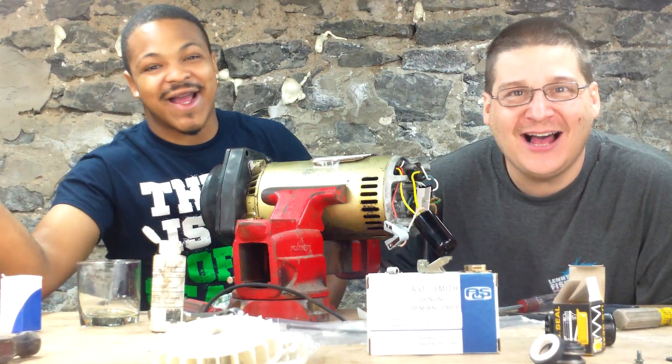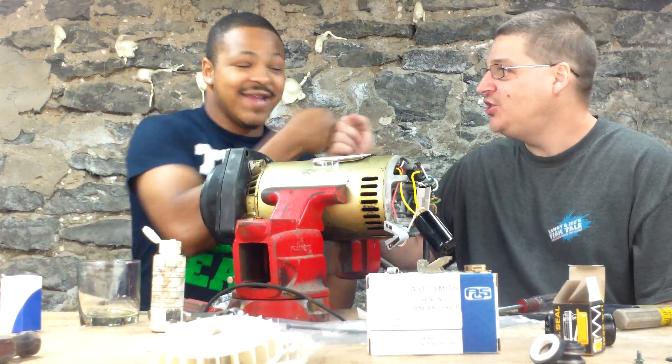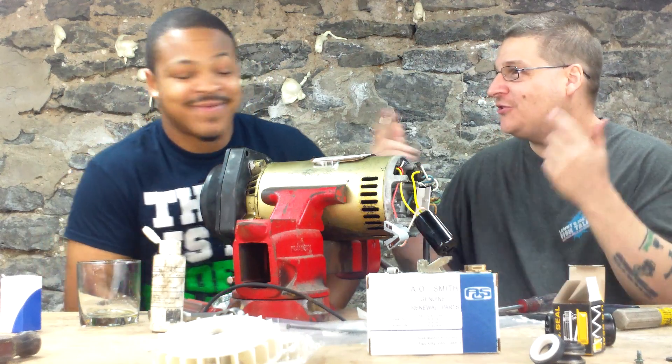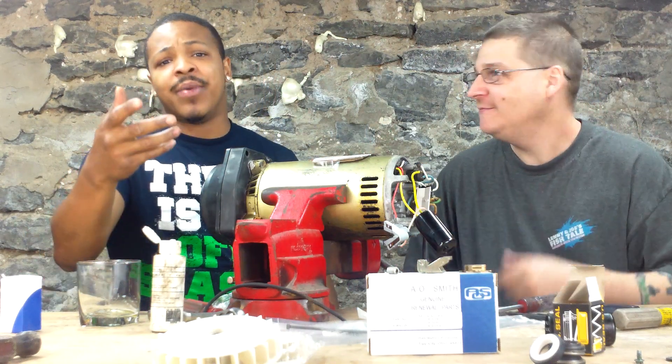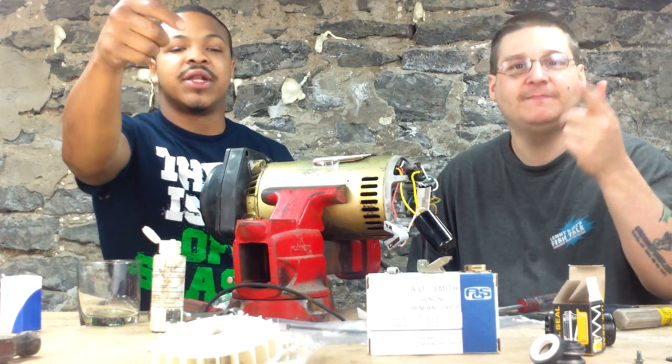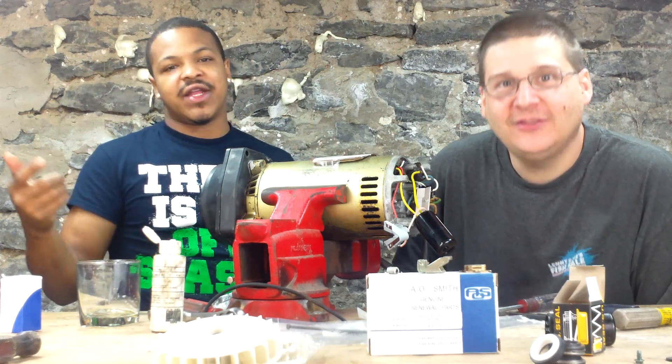This is Joe Tamargo from PumpRepairSupply.com. I'm here with my boy Jetta. Shout out to the ladies on Facebook. But ladies and guys, I'm going to need you to subscribe to our video.